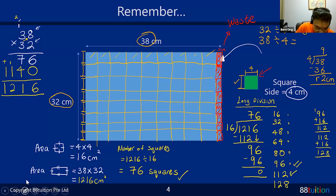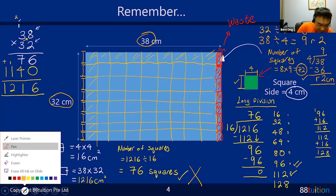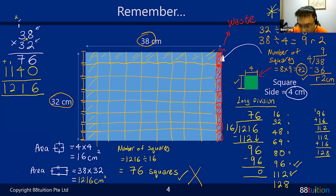My answer is 8 times 9 equals 72. The number of squares is 8 times 9 equals 72 - and that's correct. The correct method: take the width divided by the side of the square (32 ÷ 4 = 8), take the length divided by the side of the square (38 ÷ 4 = 9 remainder 2). Don't care about the remainder - just take the quotients: 8 times 9 equals 72.